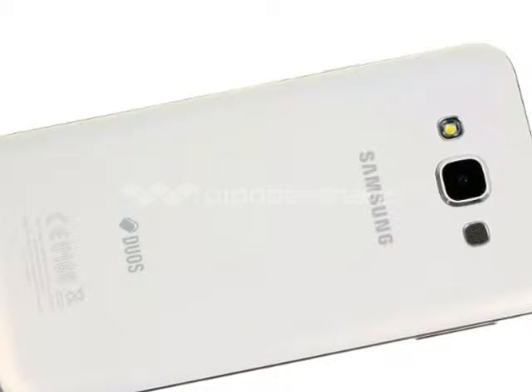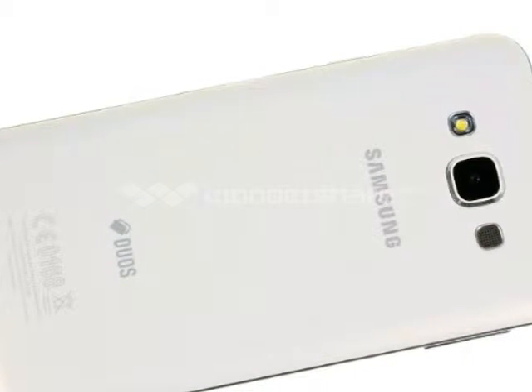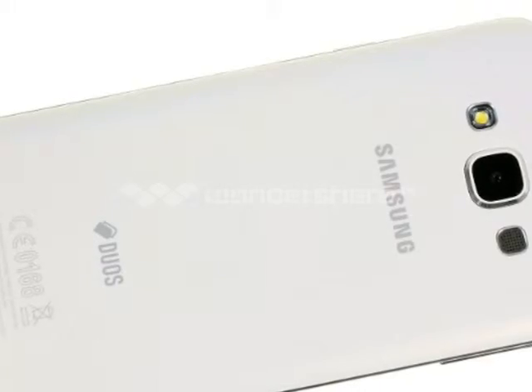The 2GB of RAM is intact though, so not all corners have been cut. Samsung's Super AMOLED display is also on the keep list, albeit in a more affordable 720p resolution.